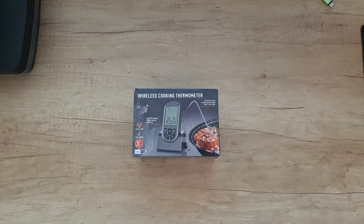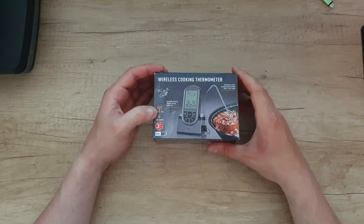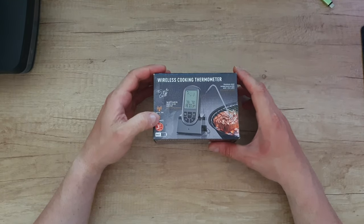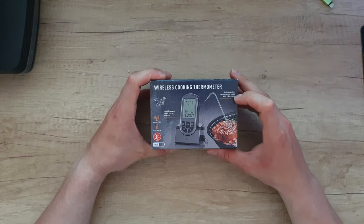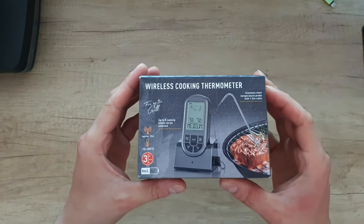Hello guys, again today we have another unboxing, testing and reviewing of this product — this wireless cooking thermometer. Approximately 15 meters wireless range, minus 10 to 300 degrees, three years warranty, battery included, stainless steel temperature probe with 1.2 meters of cable, and up to five cooking levels can be selected.